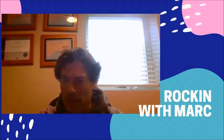Hi everyone. Welcome to the Rockin' with Mark YouTube channel. Hopefully you'll like the video content I put out, and if so, please make sure you subscribe to the channel and like the videos. All right, guys — on with the show.